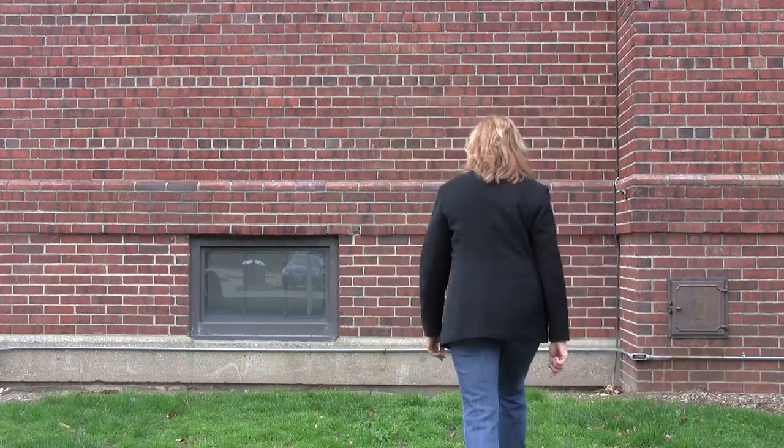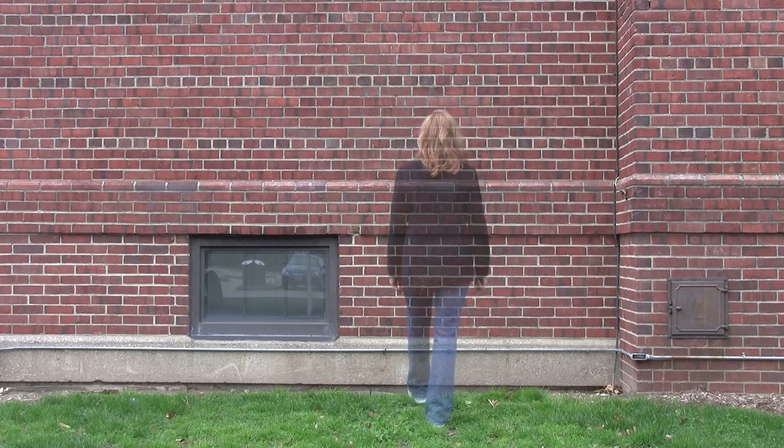To paraphrase Goethe, the artist alone sees spirits, and after he is told of their appearance, everyone sees them. Van der Beek has now told us about spirits and buildings past, and with that, he wants us to remember that where we have been informs where we're going. For Artist Stories, I'm Deborah Sperry.